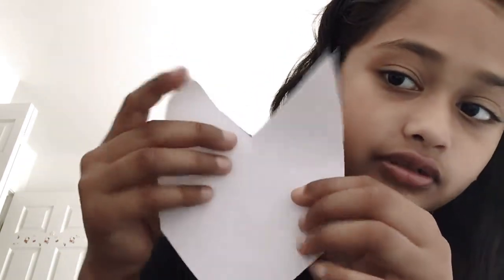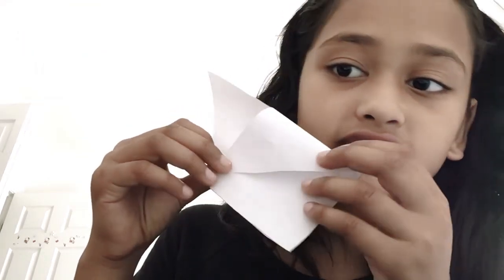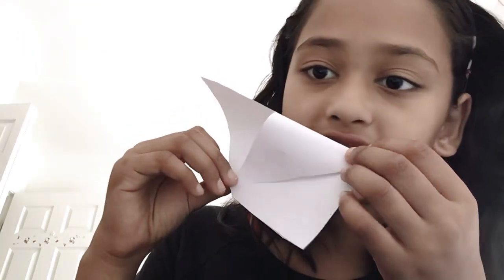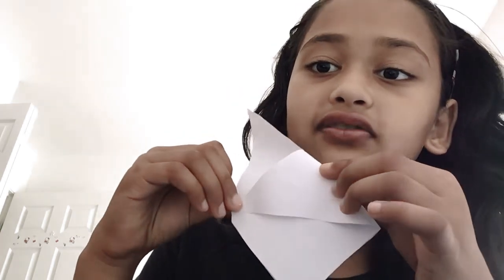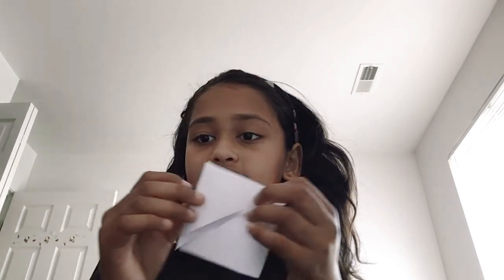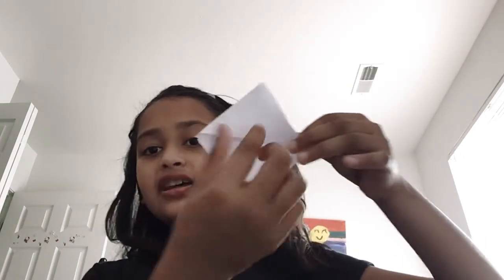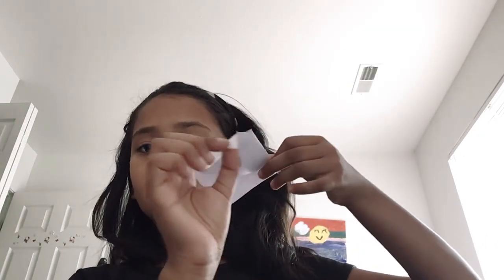What we're basically going to do is take this side and fold it to this side like this. Then you're going to take this side and fold it like this, so you're going to have this diamond shape.